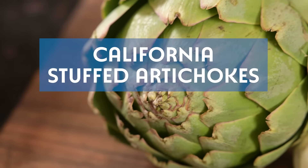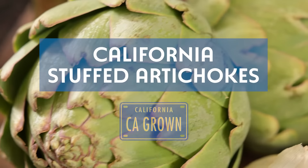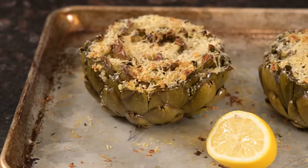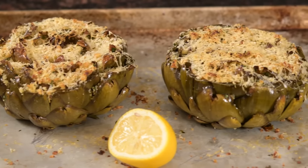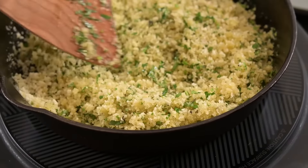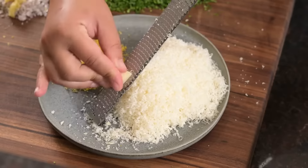Hey California Grown fans! Did you know that almost every artichoke grown commercially in the US comes from right here in California? Today we're giving you our twist on a classic recipe for stuffing them whole with seasoned breadcrumbs, fresh herbs, and lots of Parmesan cheese.